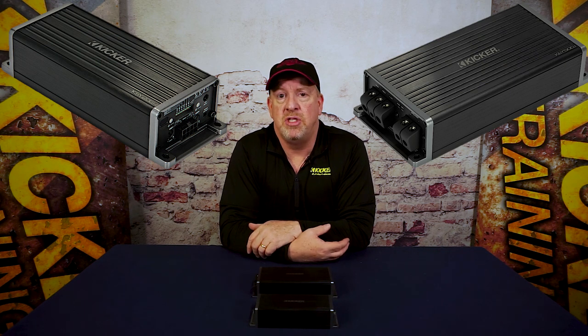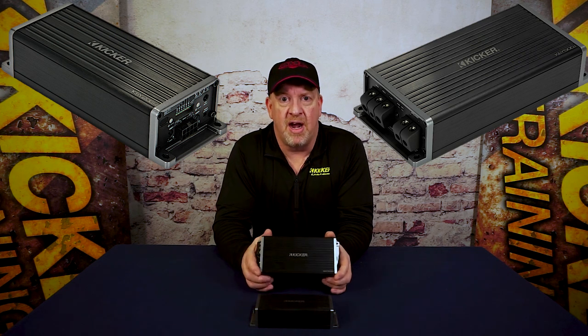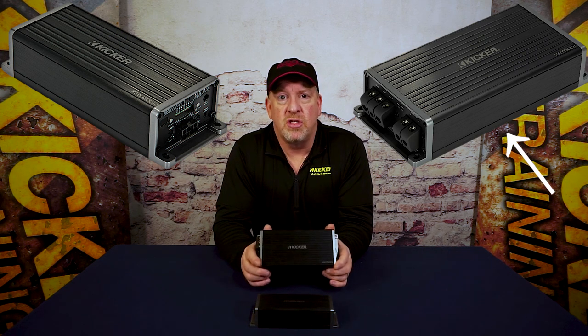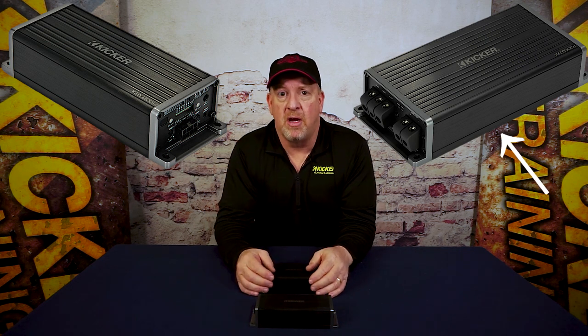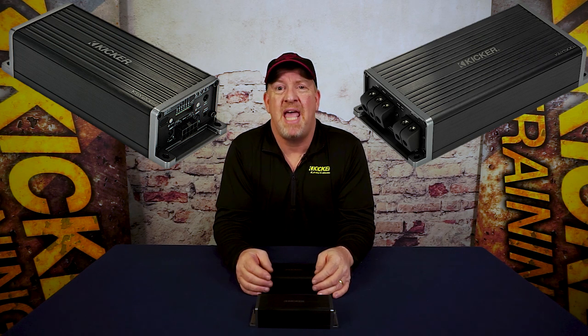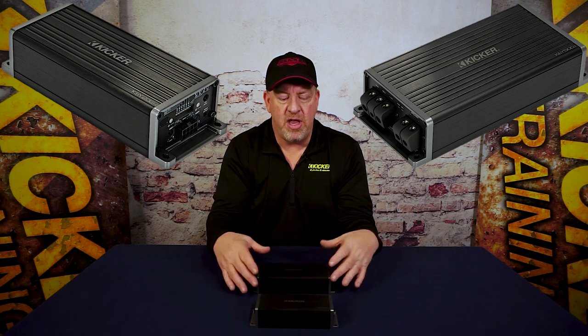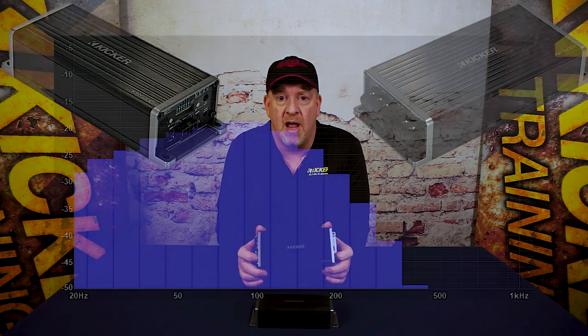But if you really want to maximize your bass response, you need one of the Kicker Key 500.1 amplifiers. A lot of OEM makers are taking some of the bass out of the stock audio because it's not going to work well with the stock speakers — it may damage them. They want to make sure you do not blow up your stock speakers, so they take that low bass out of your factory system. If you don't have a Key 500.1 on your OEM radio, you're not going to get all the bass you're looking for. It's just not going to sound right.